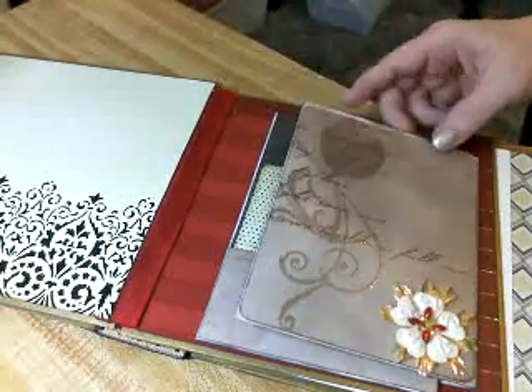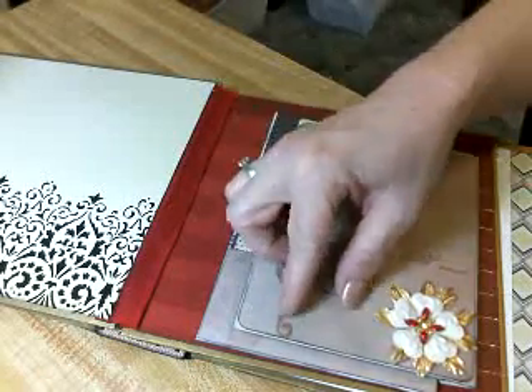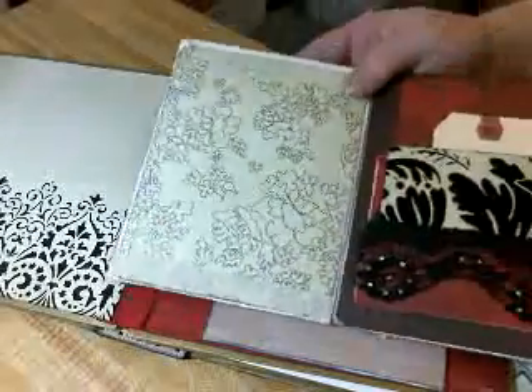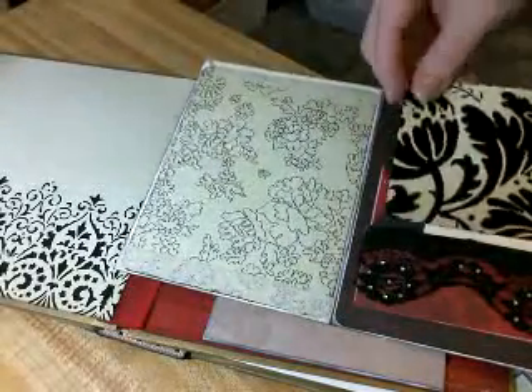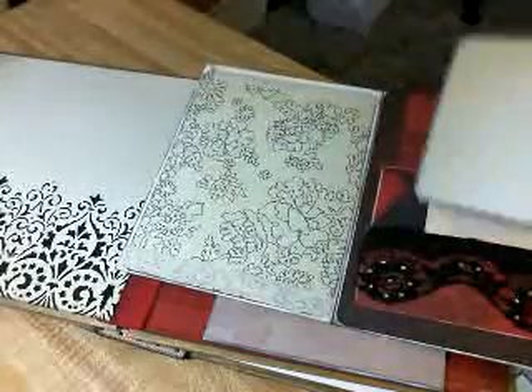And so the card — she can put a picture here. It's got a big spot for a picture here. This comes out, because this is the card. She's got a picture here. Either she can put a picture on the back and just leave this like it is, or do a picture there and journaling, whatever she'd like.